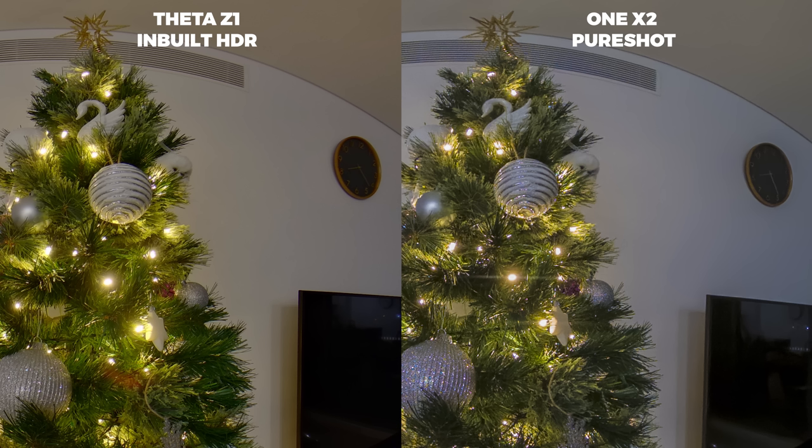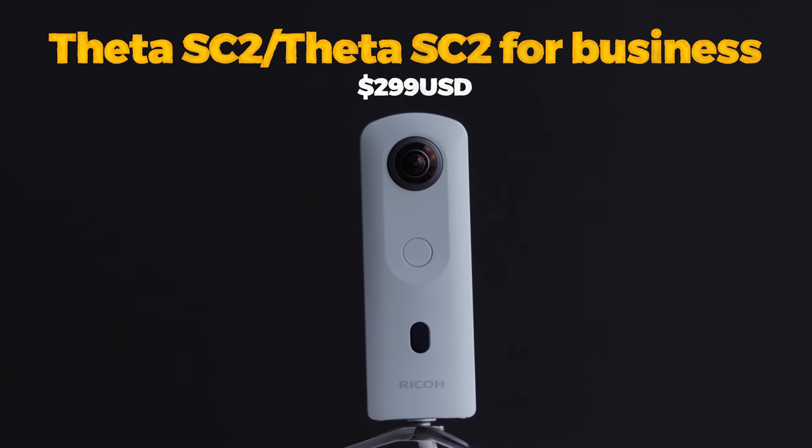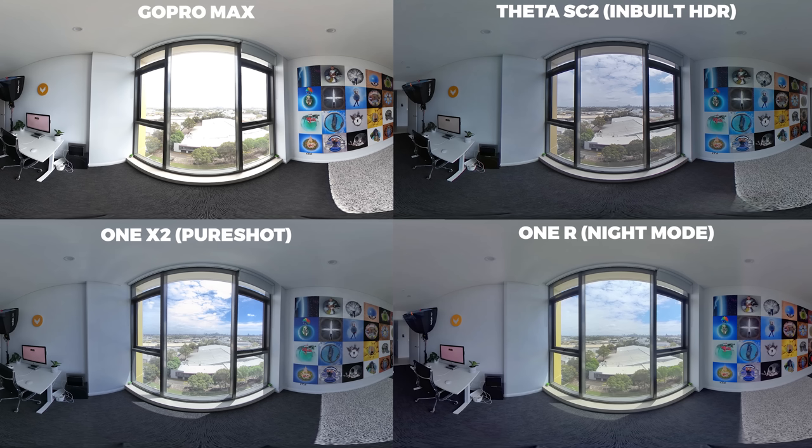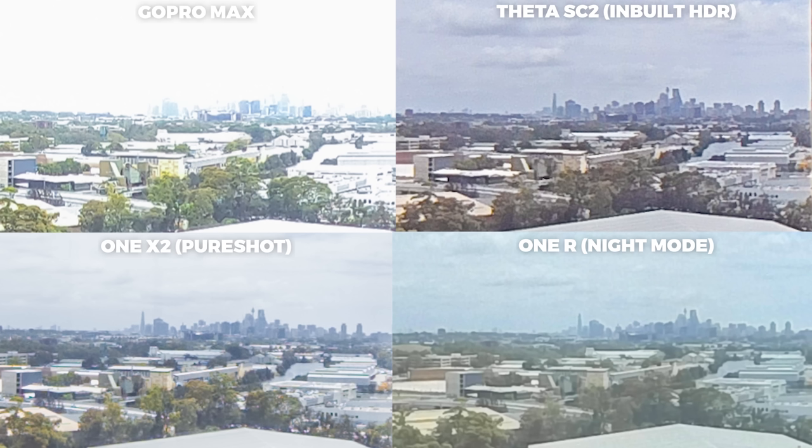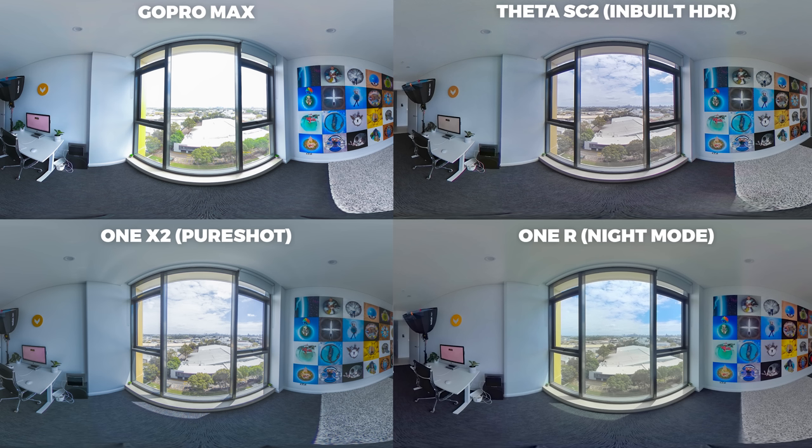I put the One X2 side by side with three top 360 cameras under $500 that I consider its competitors for photo in late 2020 — the One R, the GoPro Max, and the Theta SC2. Looking at the straight-out-of-camera shots, the Theta SC2 is performing the best with the best dynamic range, contrast, and clarity. However, with the additional step of color correction, the One X2 beats the Theta SC2 because I was able to color correct the DNG RAW files, whereas the Theta SC2 only shoots JPEG and there's not much you can do with a JPEG.